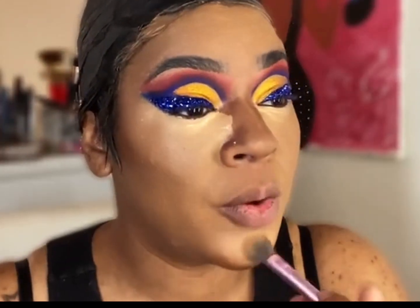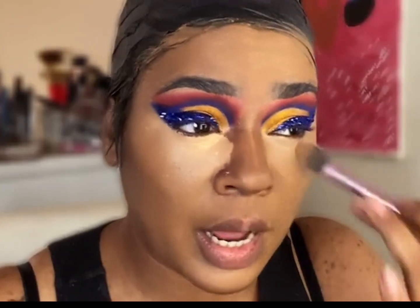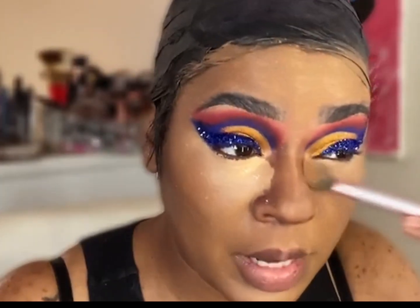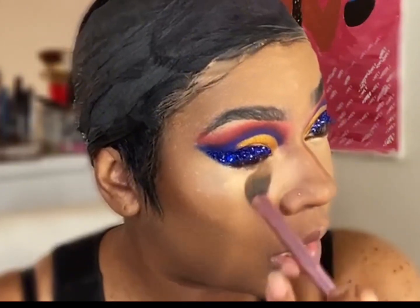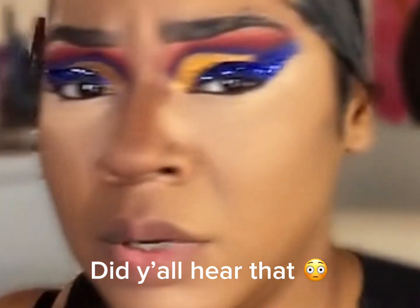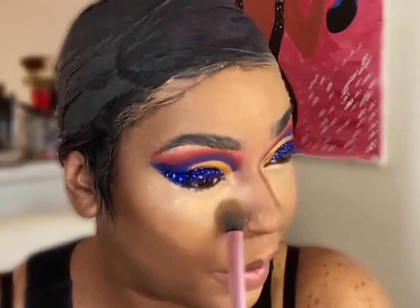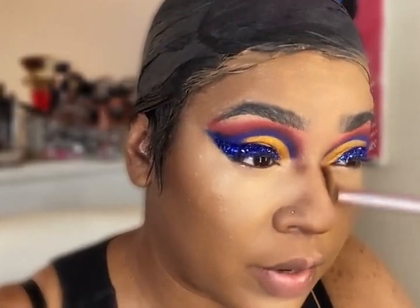I'm blending in both concealers, which were full coverage as well. You don't have to let it dry down completely — just let it sit for a few seconds and then blend it out. I'd recommend not letting it dry too long because it'll be hard to blend. If you do make that error, go in with a setting spray and it should loosen up. Don't be scared if you blend out your concealer and the contour disappears — just go back in with whatever's on that brush and blend it out; add more contour only if needed.